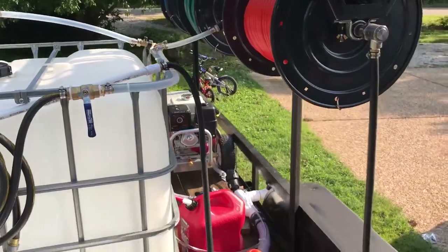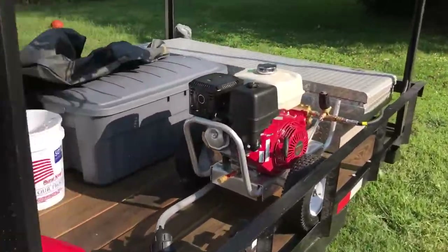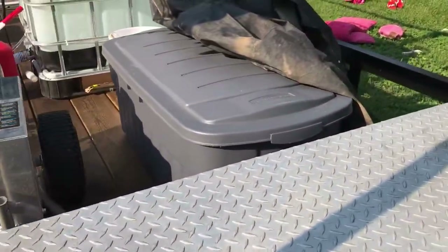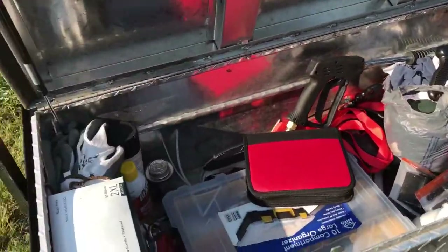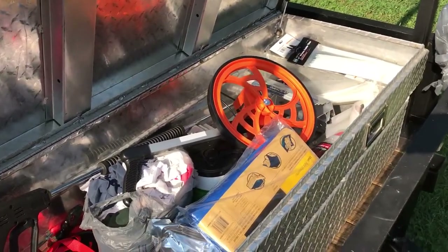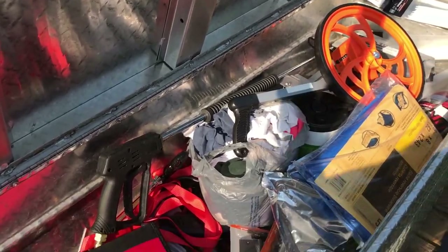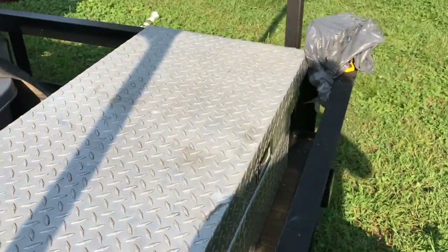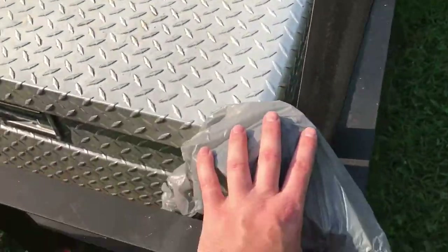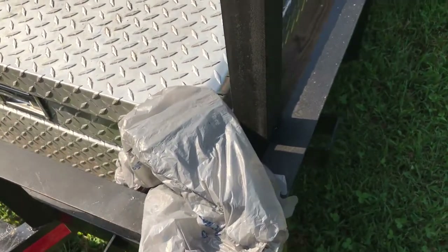I've got a toolbox up front that I use for holding piddly stuff — nothing special. Just a bunch of random stuff: some tools, some gloves, a tarp, zip ties, just mainly stuff I'd use every day. Pressure wash wands and soft wash wands are in there somewhere. And I've got a four inch vise here just for whatever — makes things a lot easier, good third hand.